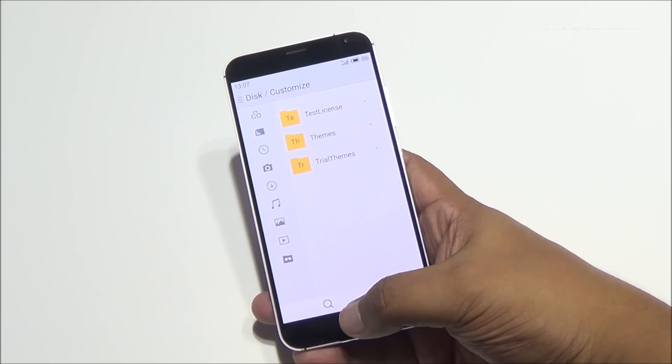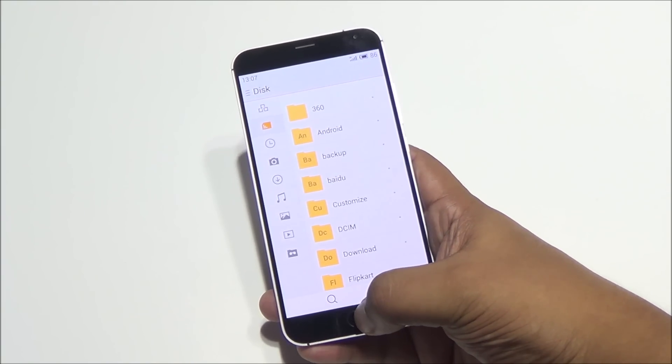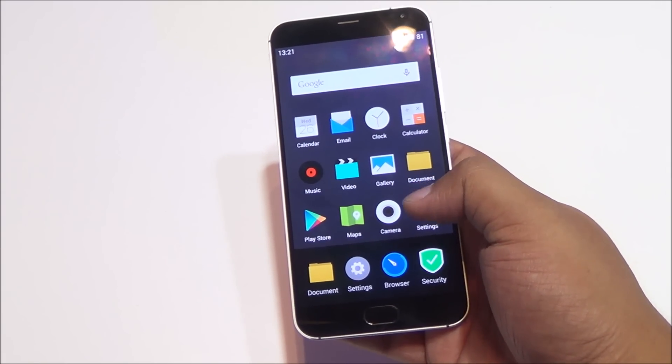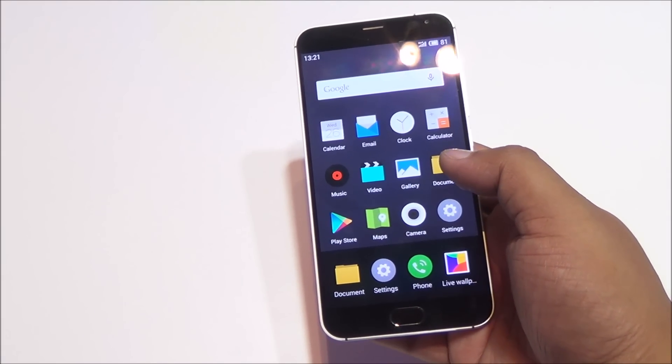If you single tap the home button, it behaves as a capacitive back button. If you press it, it behaves as the home key. If you long tap it, it behaves as a power button. Swiping from the bottom gives you the app manager, and you can switch tasks easily as well.